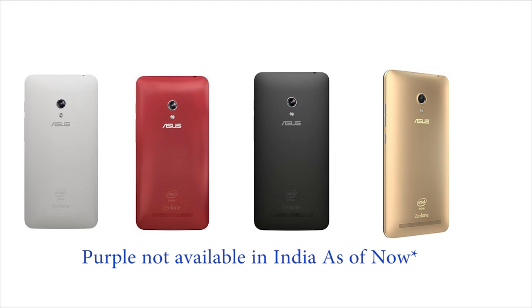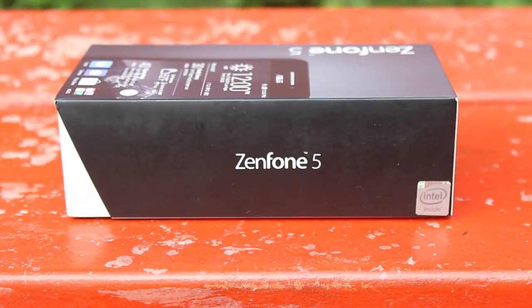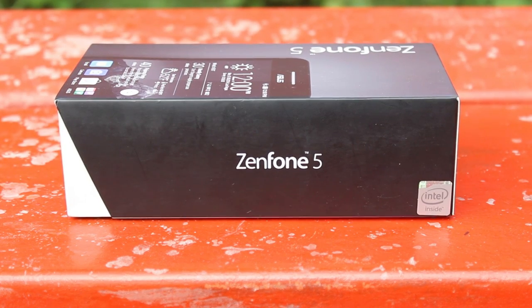It comes in 5 different colors: white, black, purple, red, and gold. We have got a review unit of the black one with 8GB of storage. Let's not waste any more time and begin with the unboxing of the Asus Zenfone 5.